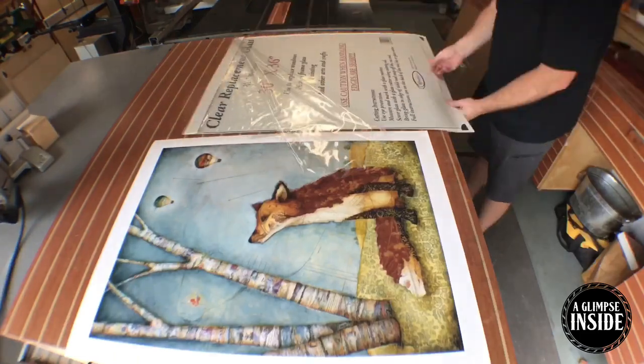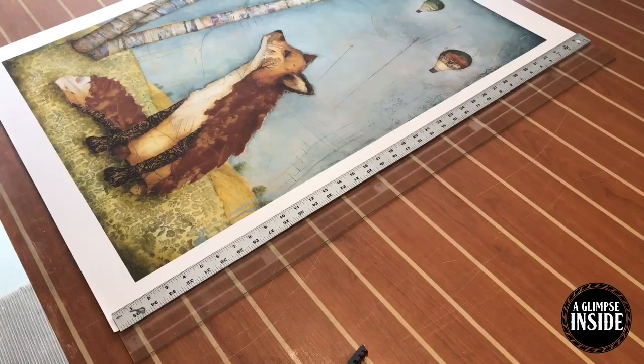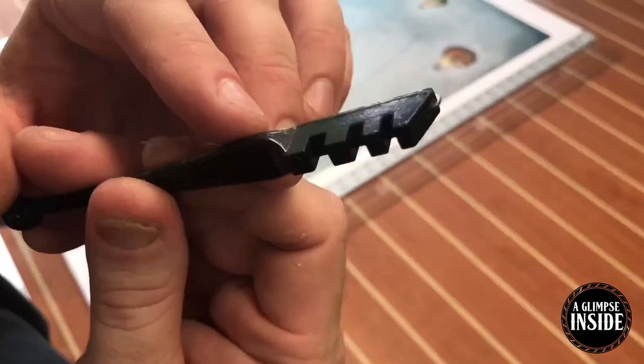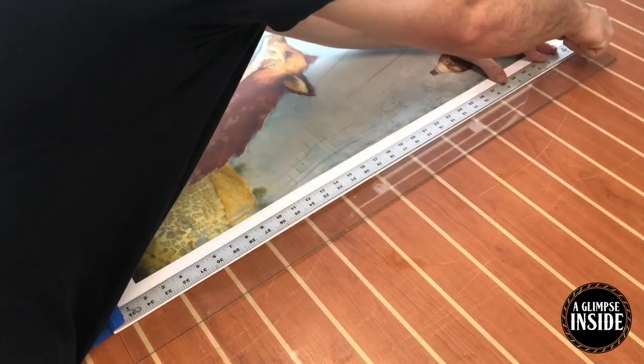Hey guys, thanks for joining me. Today we're going to be making a frame for this picture I bought my wife last year for her birthday. I'm going to link down below a site where I got this. This is an artist named Michelle McDowell Smith — check her work out. She does a bunch of mixed media prints. It's really cool stuff.